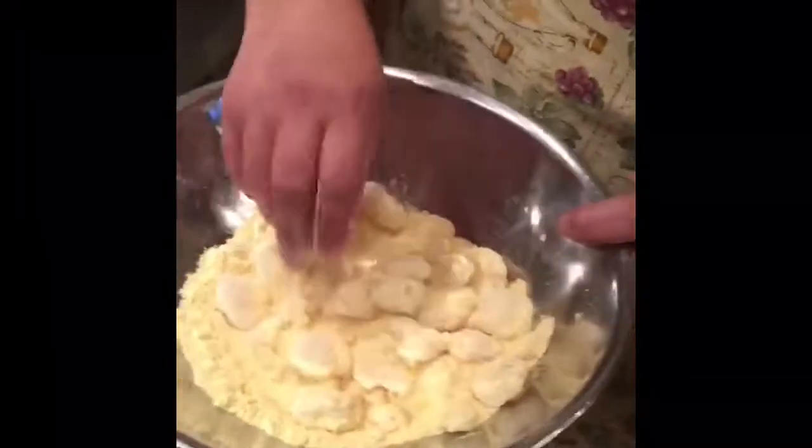We got a few tablespoons of olive oil. We got extra fine fancy semolina. You take your rock shrimp, you rinse it off, clean it, and you toss it in the extra fine semolina.